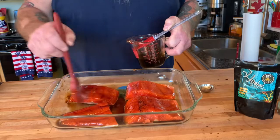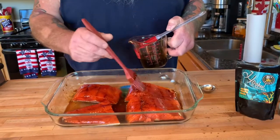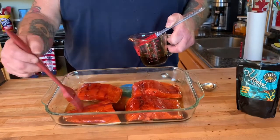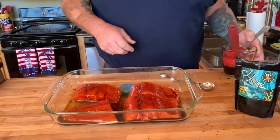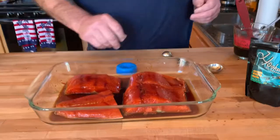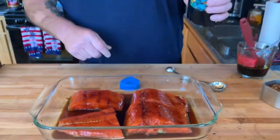Once we let it set for 15 to 20 minutes, get your grill up to temperature. Maybe some fruit wood pellets in there, nothing too strong. So we got our glaze on now. I'm going to put some of Bee's Rubs Hooked on it. If you haven't had this on salmon, you really don't know what you're missing. This is fantastic.